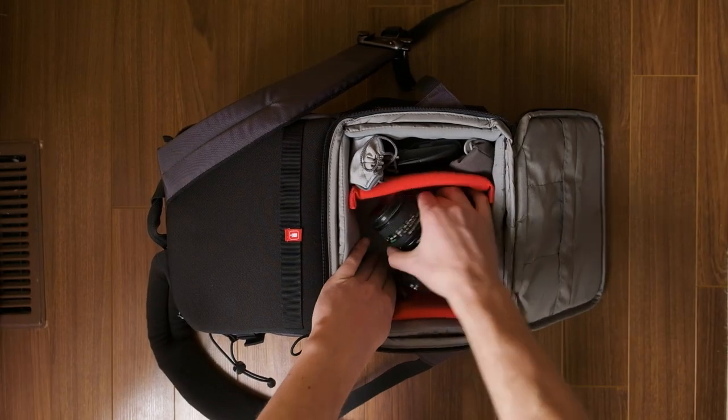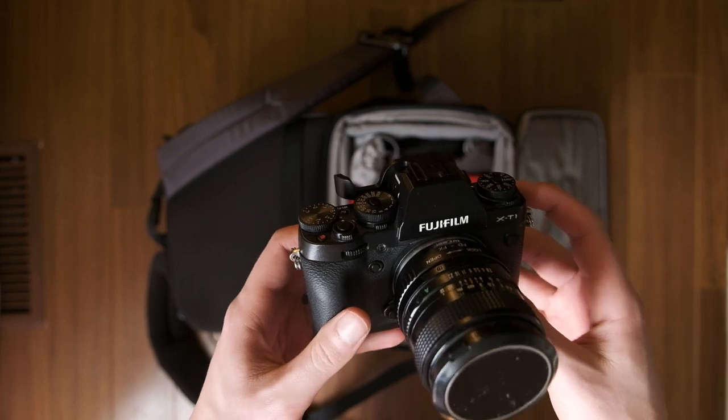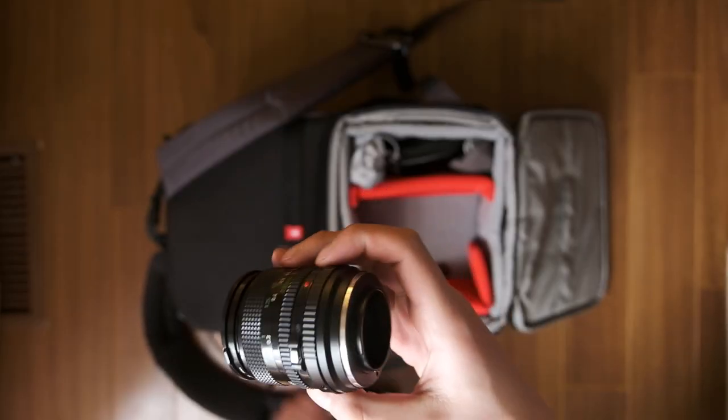Normally the XH1 would be here but I'm filming this video on it, so I'm using the X-T1 as a placeholder - I'm trying to sell that camera. It still has a purpose as a little walk-around camera since it's not that heavy. On it is my 28mm FD manual lens - I have a whole collection of manual lenses. It comes to around a 42mm equivalent on Fuji, so it's a decent walk-around lens and it's pretty sharp.